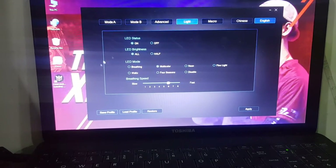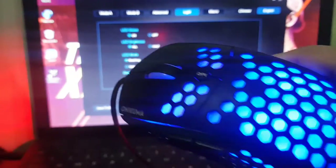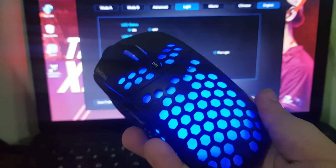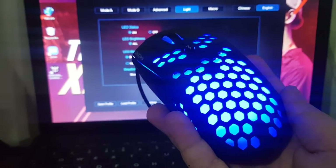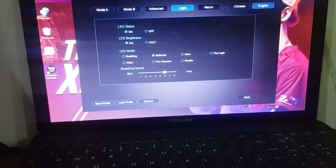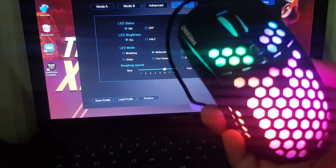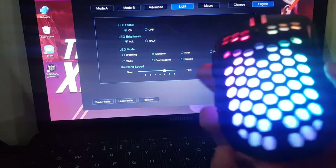The best part is the light — as you guys can see there are a lot of options. We're gonna go to Breathing, apply it, and now look at the mouse — it's gonna do a breathing effect. Now we're gonna go to Multi-Color — this is my favorite where all the colors come. It looks so cool, it literally floats around the whole mouse as the colors change.